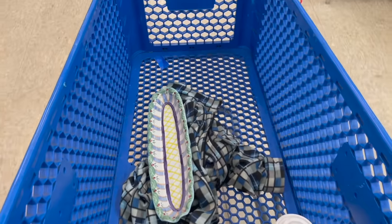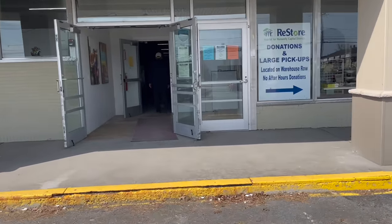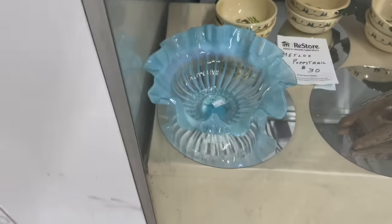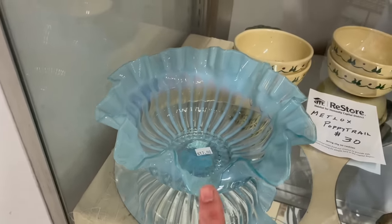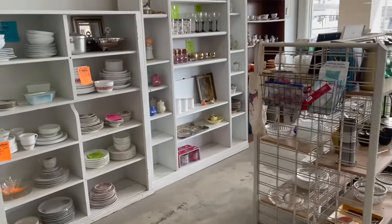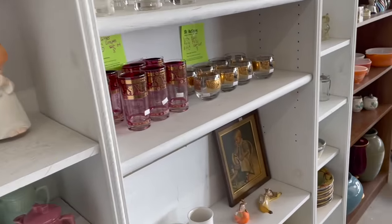So excited, let's check out! Alright, I'm at the Restore. It's Wednesday so nothing is on sale unless they're having a pop-up sale. Look at this glass — it's like a blue opalescent. I've never seen that before. It's $15. And all these paperweights — $220! Oh my gosh, I love it.